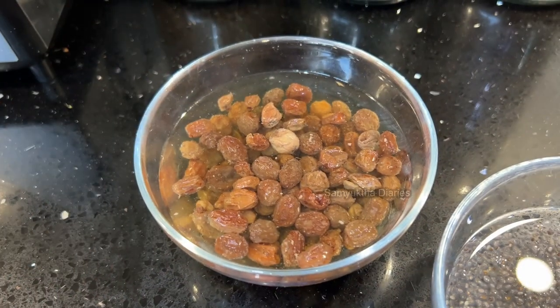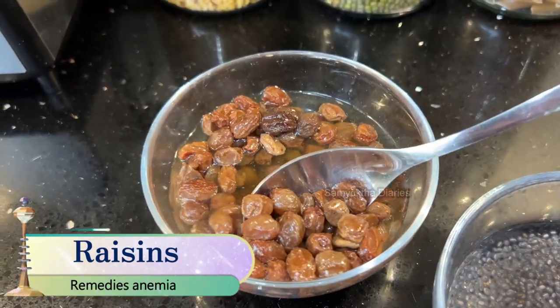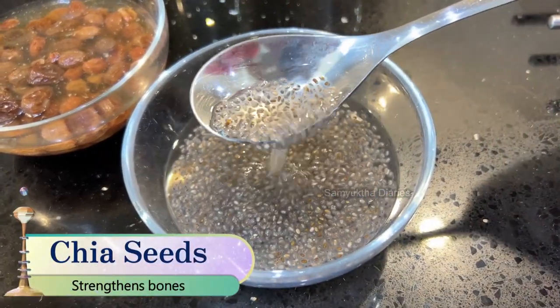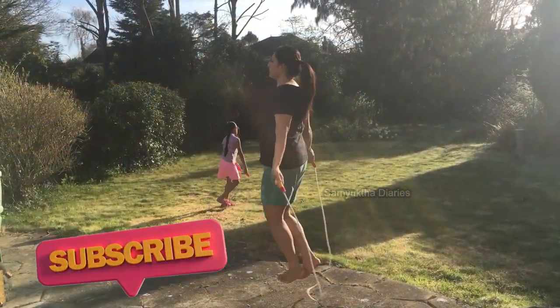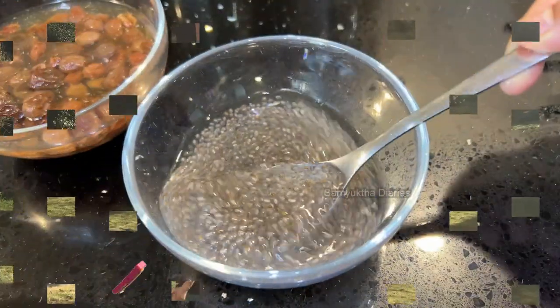I've also soaked two tablespoons of raisins overnight. If you have anemia or tiredness, then eating raisins is a wonderful remedy for you. This is chia seeds — look at the jelly-like structure it has got after soaking. It contains essential nutrients for your bone strength like calcium, potassium, and phosphorus. It keeps you strong and healthy.